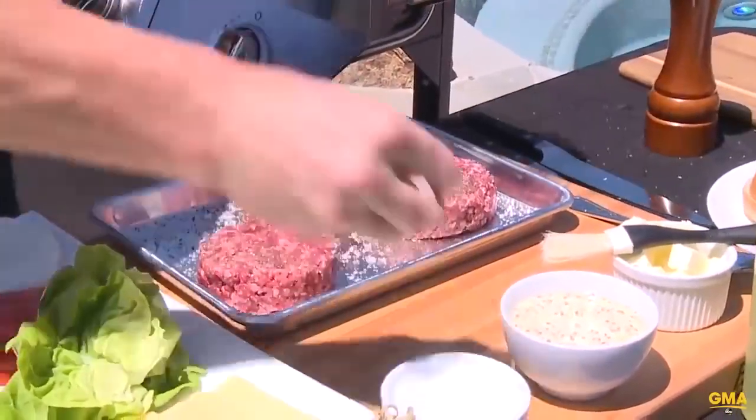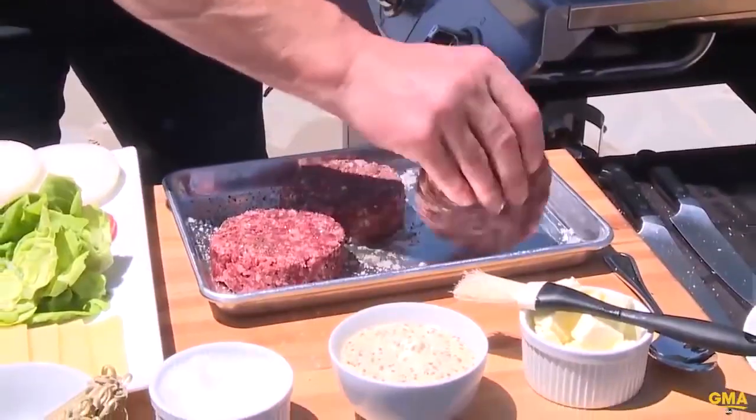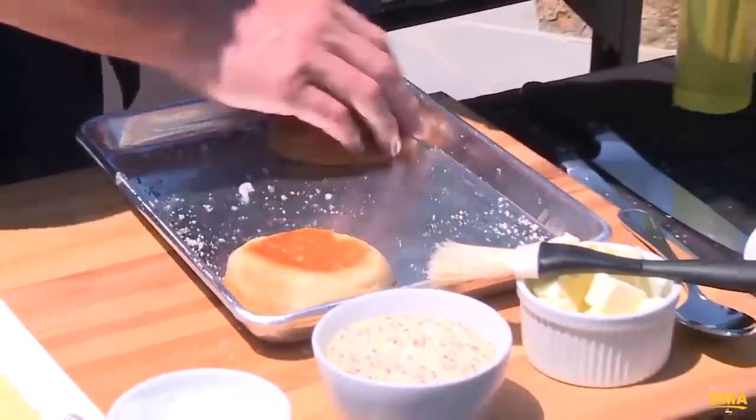Pepper, salt. Salt — look at that, on the burger. Roll the seasoning around the edge of the burger, just a touch. Look at that. Burger. Salt, pepper. And lightly toast those buns.